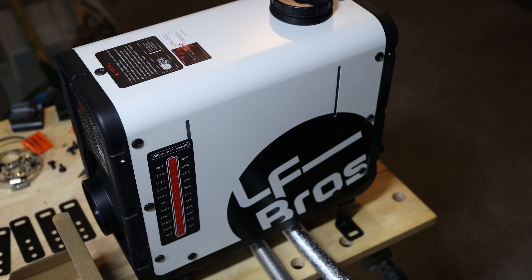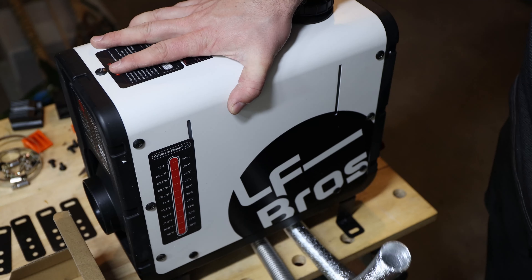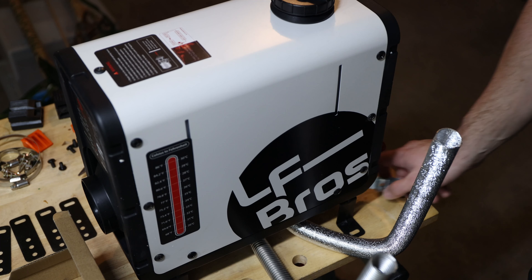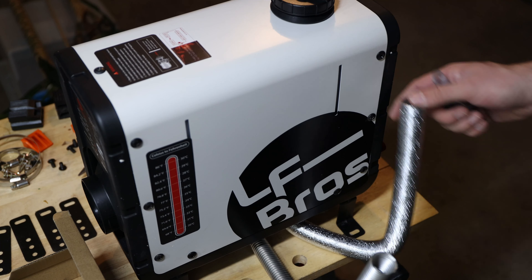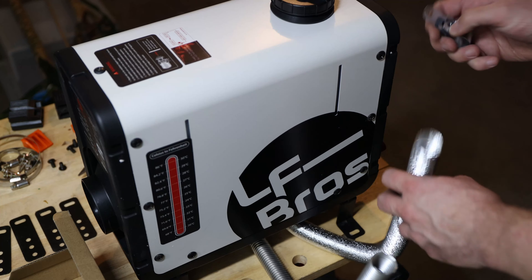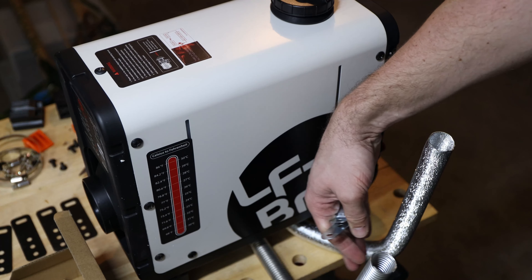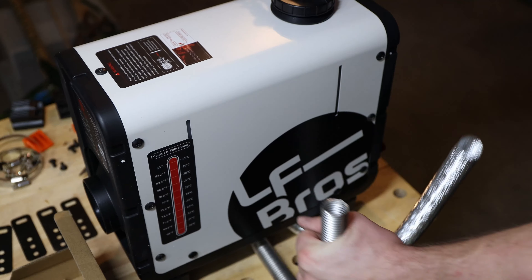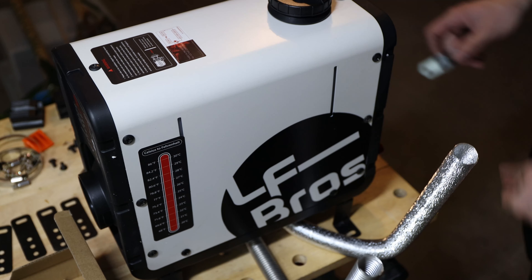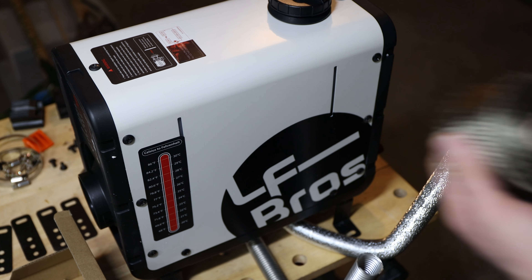Now we have the air intake on one side and the exhaust on the other. For the air intake, since I don't have real instructions, I'm doing what makes sense: you want the air intake somewhere on the other side so air goes in, gets heated up, and is pushed out on the other side. I can use a clamp and install it up here, similar to the exhaust. Keep in mind this exhaust gets extremely hot, so I'd recommend getting some exhaust tape.